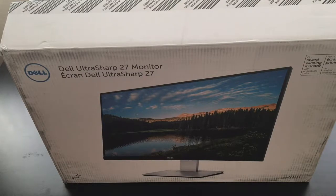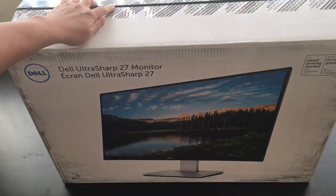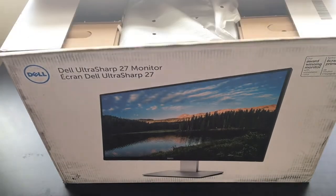Apparently this is a pretty good monitor for the type of stuff that we do. I was just cutting open the top of this and I thought, hey, we should really do an unboxing video on this.